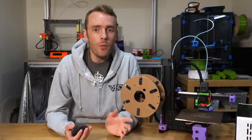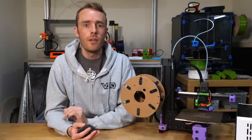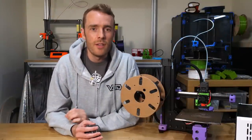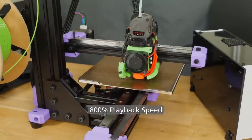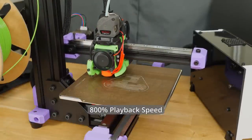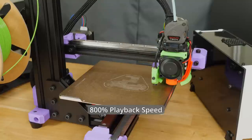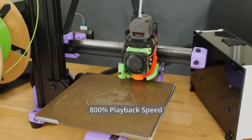The bed probe on the hotend assembly is pretty rubbish. It's a low-cost inductive probe that varies quite a lot with temperature, which is less than ideal near a heated bed. I'd personally recommend upgrading to a Super Pinda or BL Touch. I've gone for the Super Pinda probe and it's working really, really well.